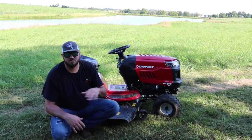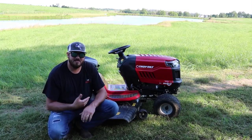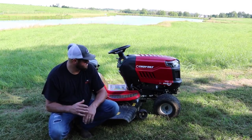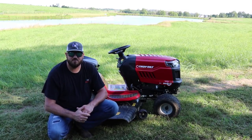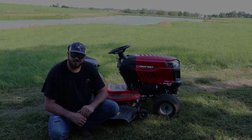Then what we'll do is maybe do a small comparison between the Bronco and the Pony, and then show a little bit in action, and then I'll give my honest opinion about this lawnmower. So let's get started, guys.